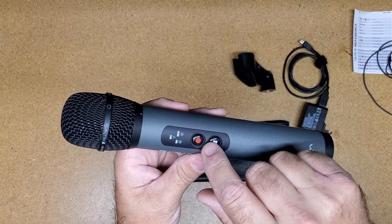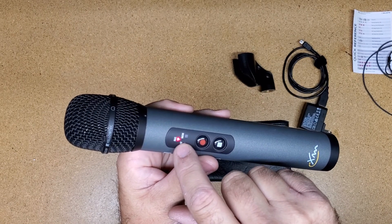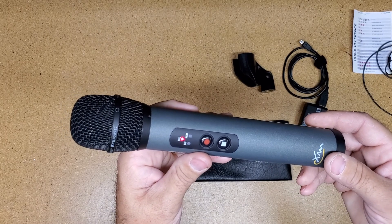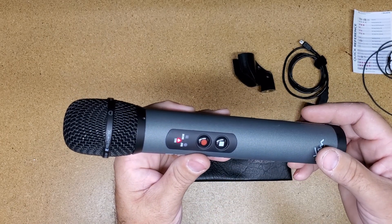That is all for turning on. Then when you want to record, you just hit record, and now the light comes on all the time, and that means it is recording. It also records for 10 seconds before you hit the record button as a backup, so you don't miss any phrases if you hit the record button late.